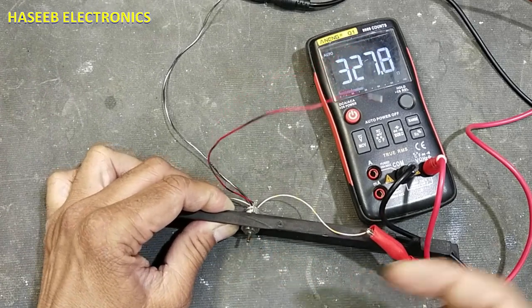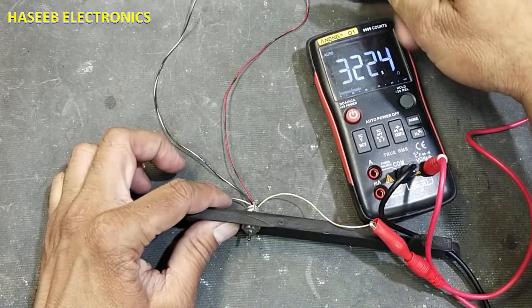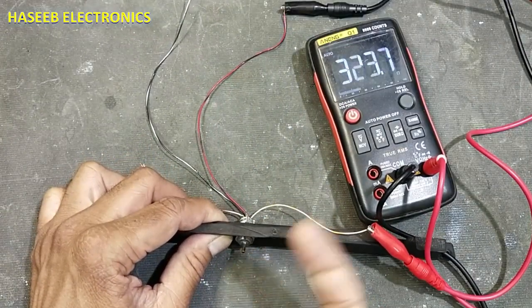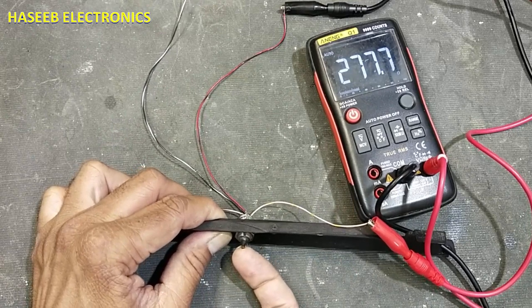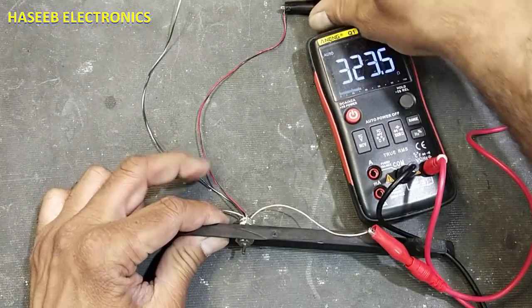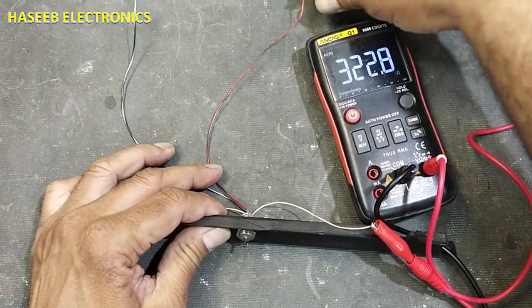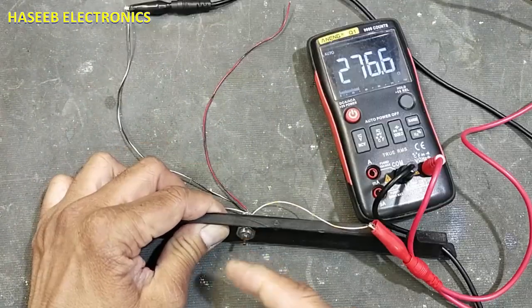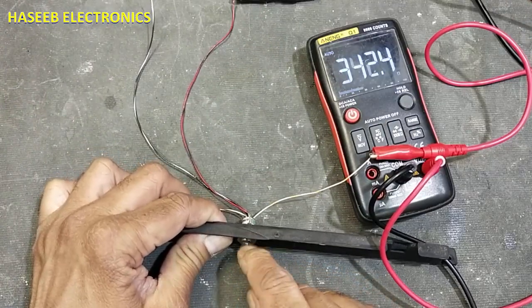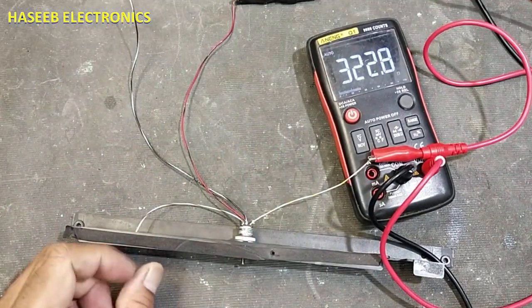Now change the supply line — connect the positive lead to the other supply pin. Before this swap, when we lifted it up, resistance was increasing. Now, after the swap, when we press it up the resistance must decrease. Pressing it gives increasing resistance; moving downside gives decreasing resistance. So the resistance will increase or decrease depending on which pin the supply is connected to.